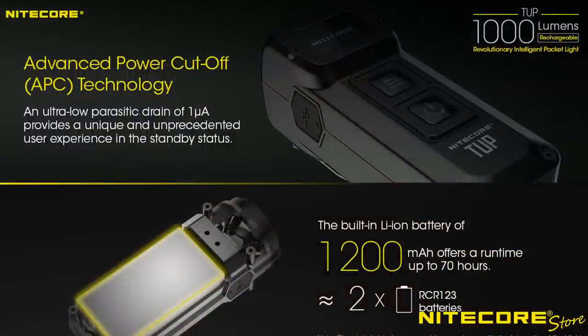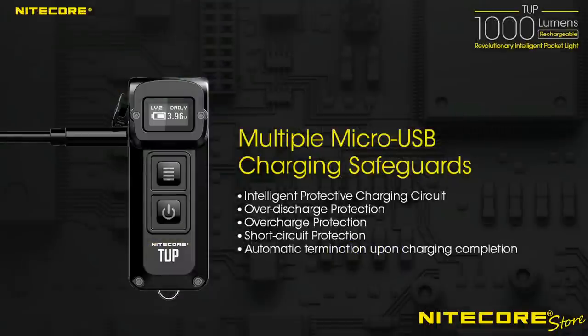The Tup is powered by an internal 1200 mAh lithium-ion battery that enables up to 70 hours of runtime on a single charge. With a micro USB charging port built into the side of the body, keeping the Tup charged is as simple as connecting the flashlight to any available USB power source.